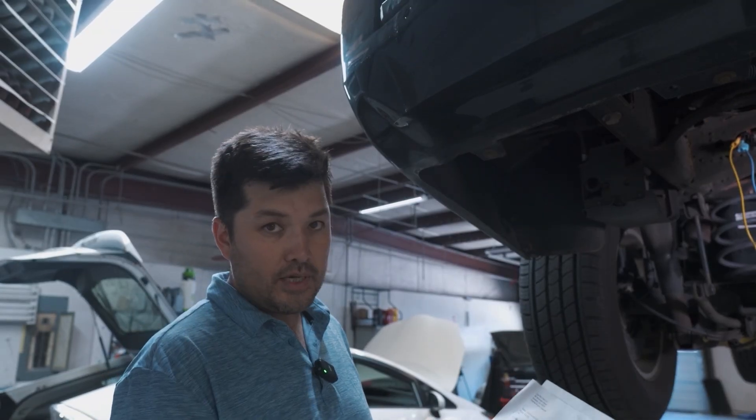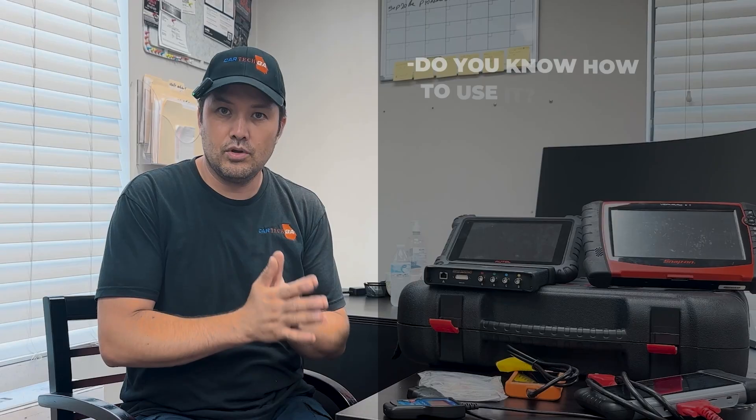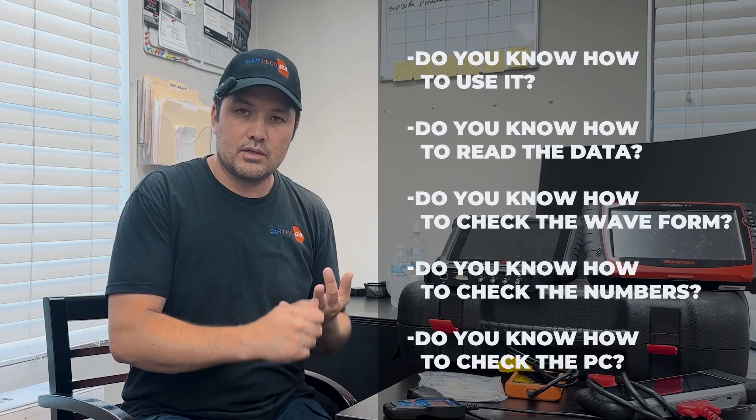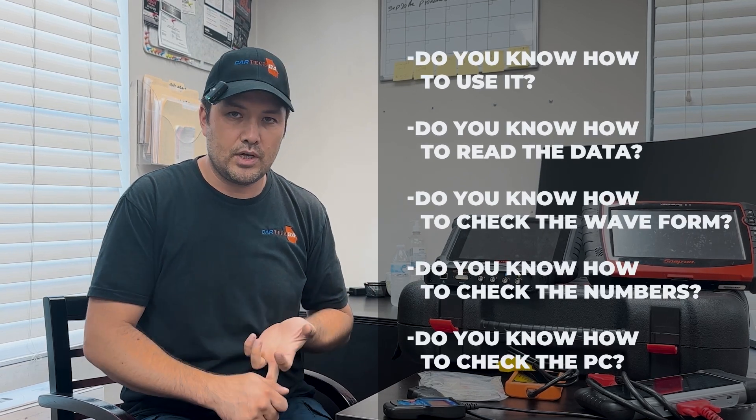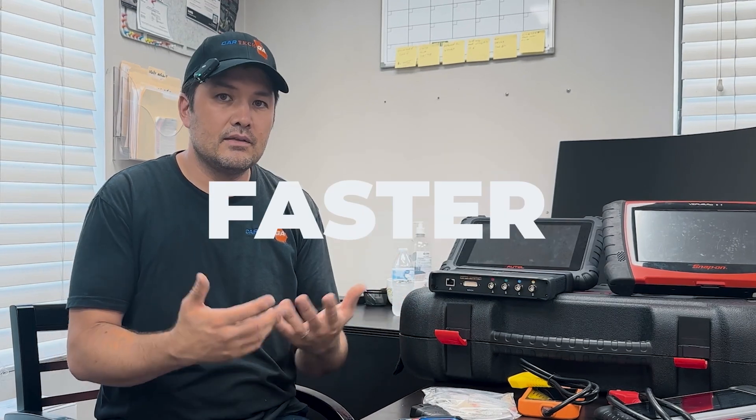This is from ProDemand Mitchell1. If you don't have a subscription, we can give you a subscription. Today I'm going to talk about the scanners. Do you know how to use it? Do you know how to read the data? Do you know how to check the waveform, the numbers, the PSI? There's a lot of small details in the scanner that can help you improve your diagnostic, be more accurate, faster, and fix the car the first time if you know how to do it.